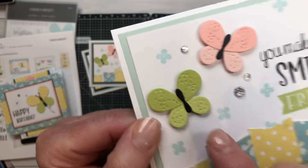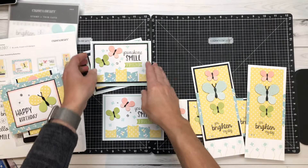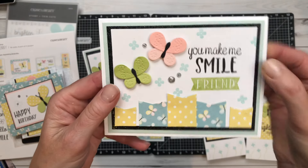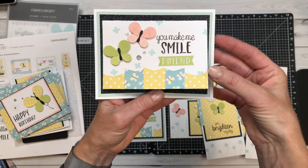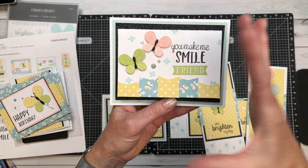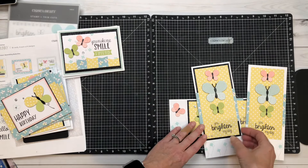This is card number three. Look at how precious those sweet little butterflies are — I just love them. Adding that little bit of black truly elevates this and just pops it, right? And then here is the best option — it's just another place to put a gift card, an additional sentiment, or even a picture if you would like.